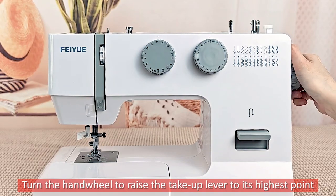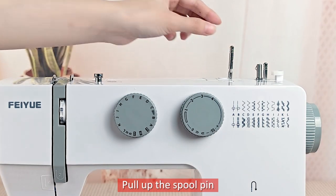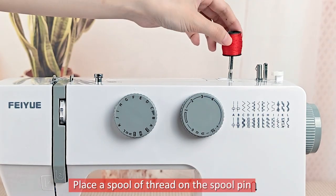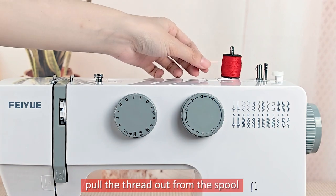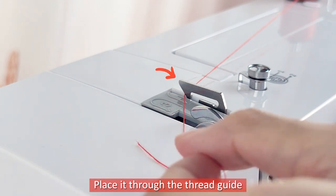Turn the handwheel to raise the take-up lever to its highest point. Pull up the spool pin. Place a spool of thread on the spool pin. Pull the thread out from the spool. Place it through the thread guide.